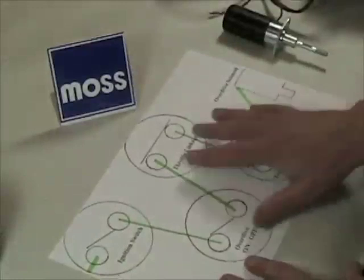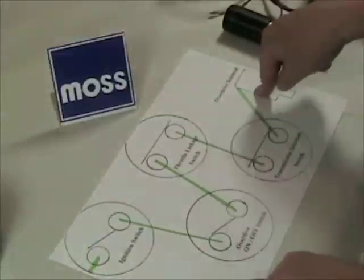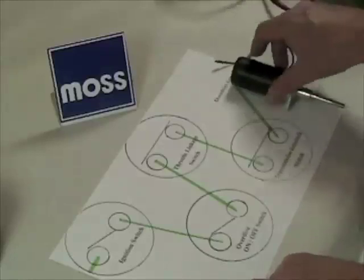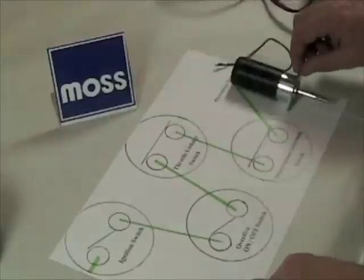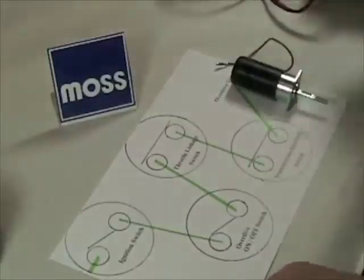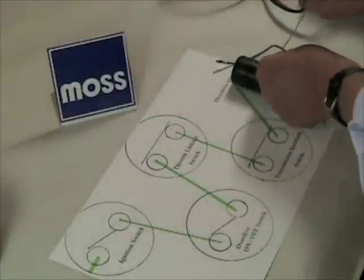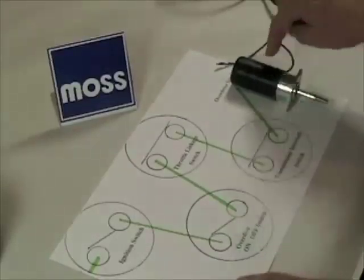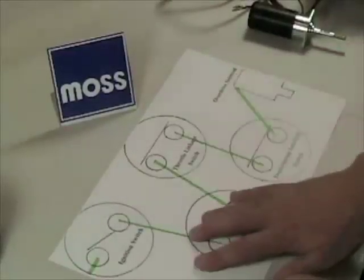Now, once in a while we're going to have a problem with this system and we'll be looking for a failure. When that happens, I like to start at the end of the system — I know that sounds counterintuitive, but there's a reason for that. I want to go over to where my solenoid is located, take my voltmeter or test light, connect the ground close to where the solenoid grounds to the body of the transmission, and poke through the vinyl of the wire to see if I'm getting current to that point. If I've got current there, all the upstream components are good. If I don't, I have to go looking for it.